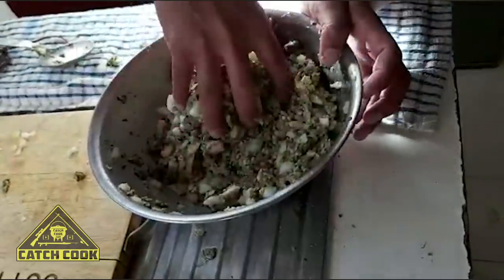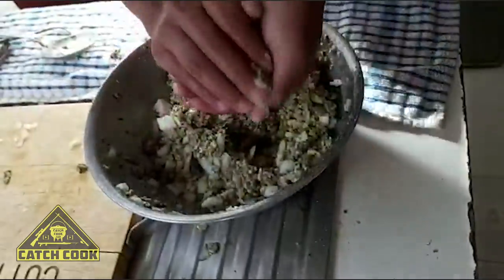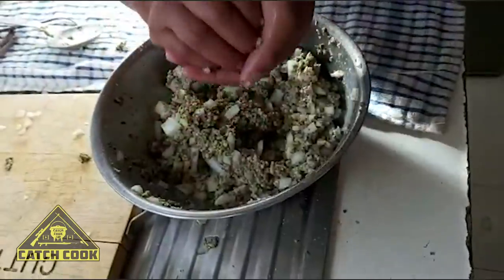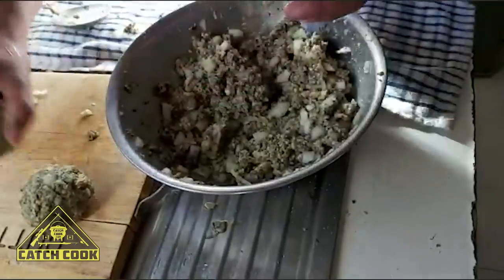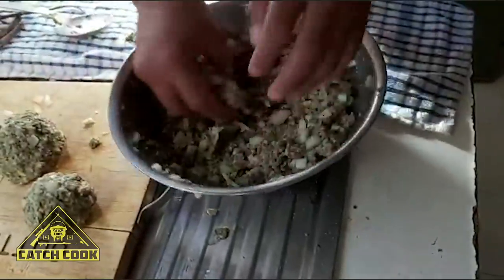So lastly, the main process is creating your balls. Balls for everyone — you get balls, I get balls, everybody gets balls.